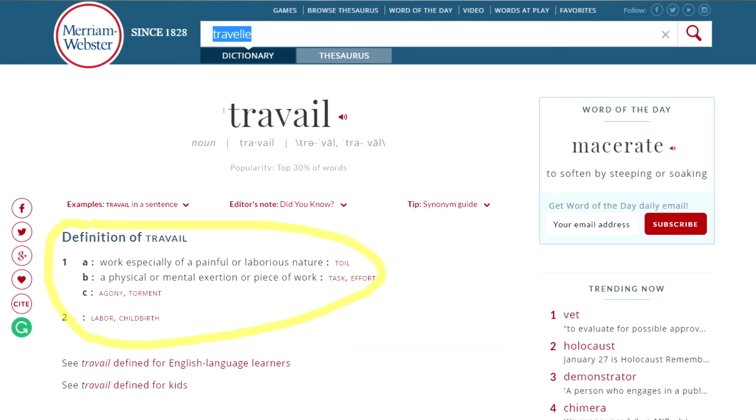That travel definition — does that hold up if you're traveling for fun, like leisure? Or maybe if you're on a private jet or first class or something, is it still painful and laborious and whatnot? I mean, sometimes you have to get up early to go to the airport. Maybe with a private jet sometimes you have to tell the pilot your weight so you can balance out the plane with the other people on there. That can be embarrassing. I guess it holds up.